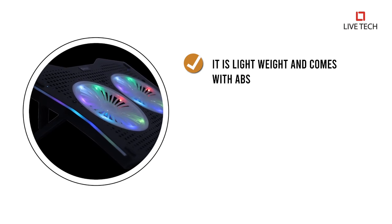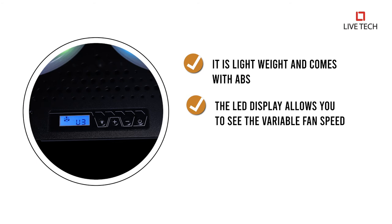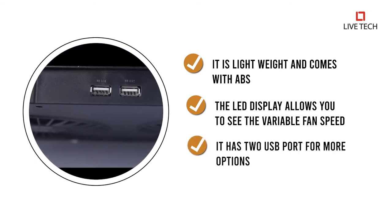It is lightweight and comes with ABS. The LED display allows you to see the variable fan speed. It also has 2 USB ports for more options.